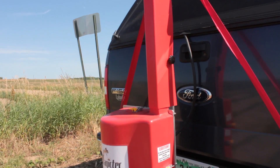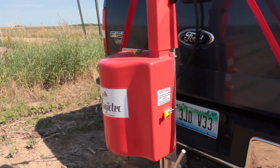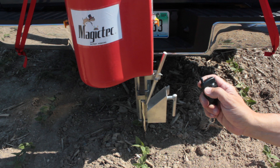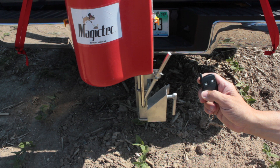There's an adjustable limit switch that will automatically stop the probe at the depth that you've set it to. If you hit a rock or an obstruction on the way down, simply release the down button and the Magic Tech will stop. Then you can raise the probe with the up arrow button and move to another place to try again.